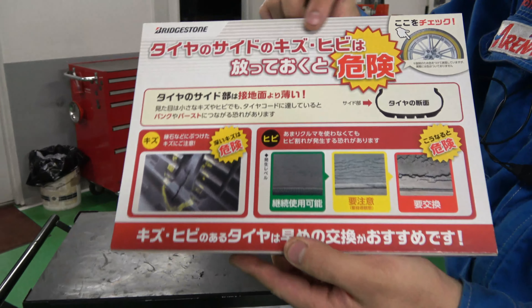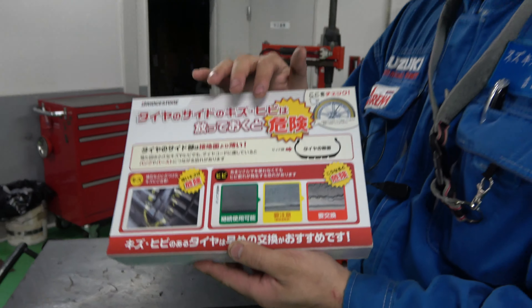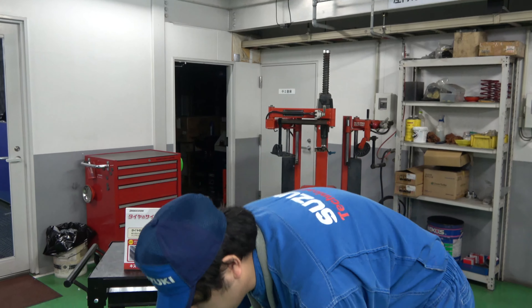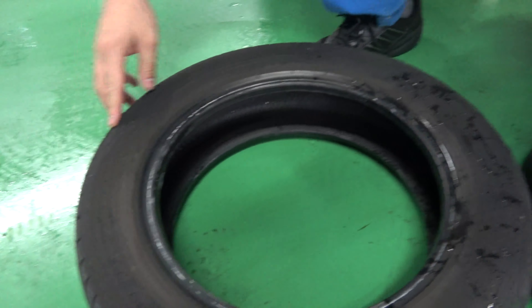では溝があれば何でもいいのかということになりますけれども、タイヤサイドの傷・ひびは放っておくと危険です。これはどちらかというと年数や経年劣化の話になってきます。わかりやすくご説明するために中古タイヤを持ってきました。